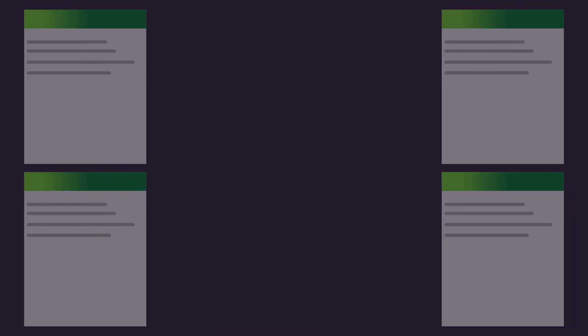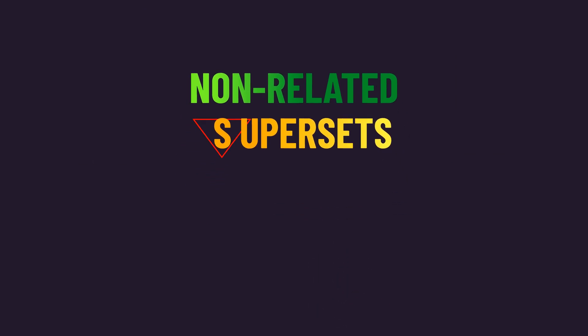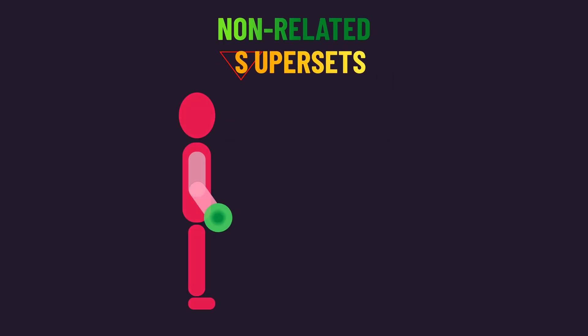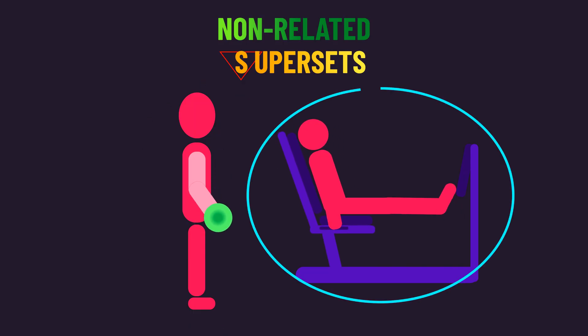Lastly, although there is currently no direct research on this, I would guess non-related supersets should also be fine. This is where you superset exercises that train non-related muscle groups, such as a biceps exercise with a calf exercise.